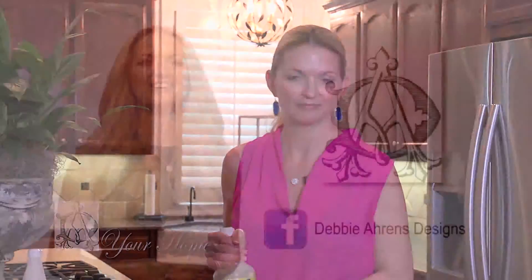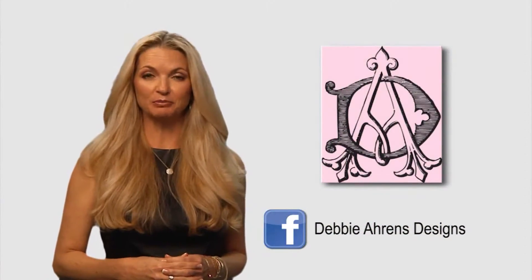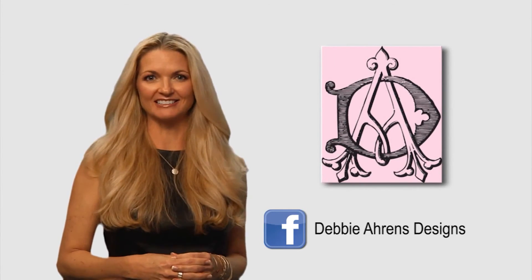So thank you for joining me. I hope to see you next time so that we can make a house your home. For more information on this segment, please join me on Facebook at Debbie Ahrens Designs.